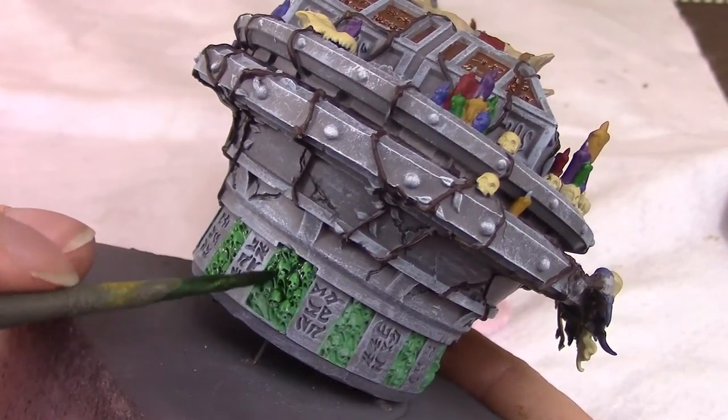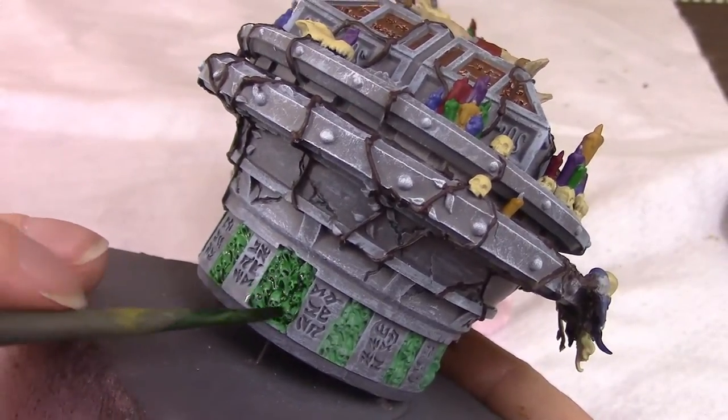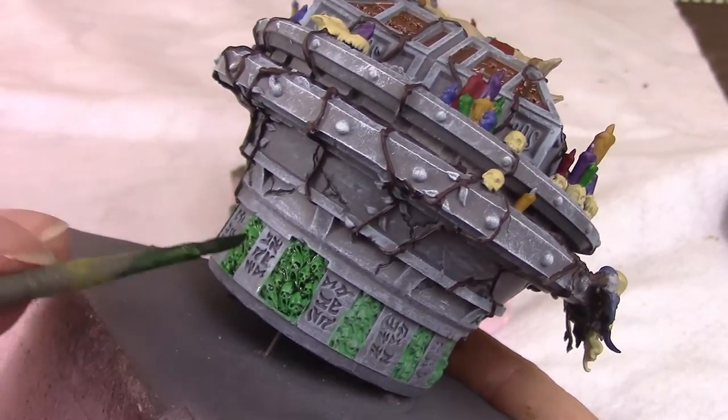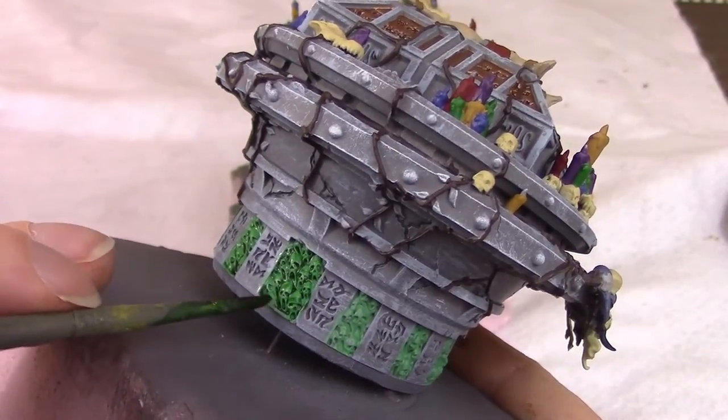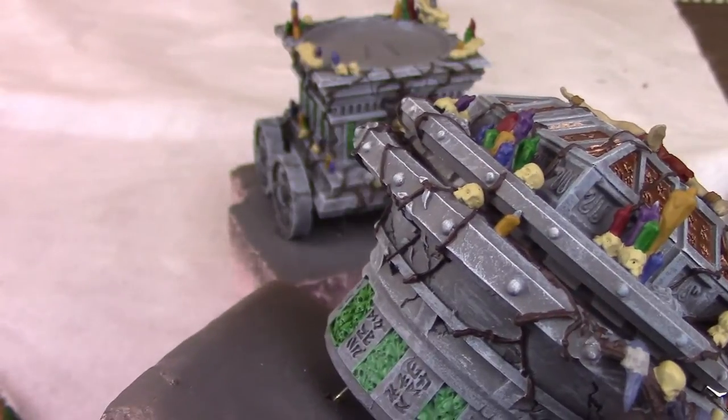Later when we highlight these it will add a third element, and there will be a lot of gradient difference between the darkest and the lightest areas. It will really pop.